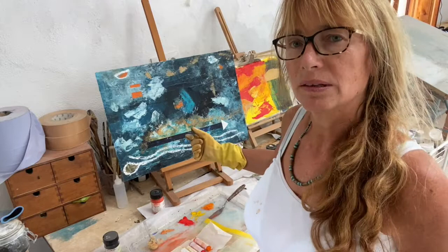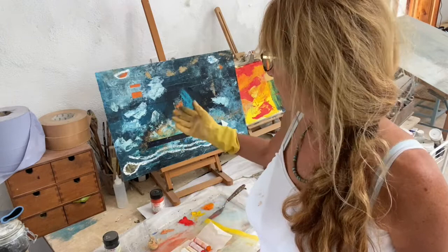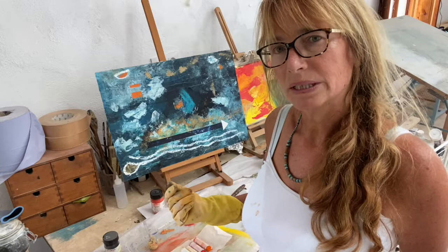I tend to start off with an acrylic layer, a base coat, and then probably three or four layers on top of that.